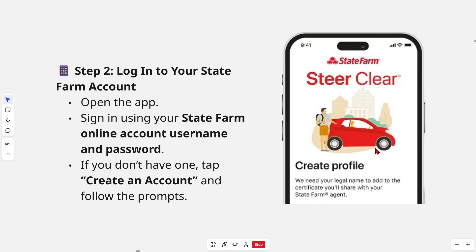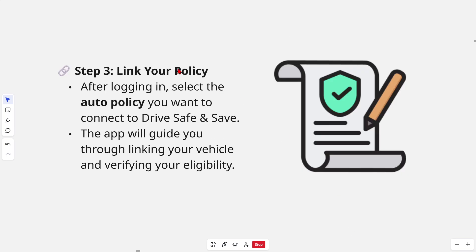The next step is to log into your State Farm account. Open the app and sign in using your State Farm online account username and password. If you don't have one, tap 'Create an Account' and follow the prompts to create one.